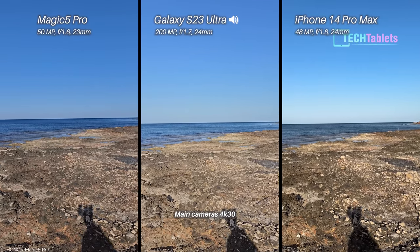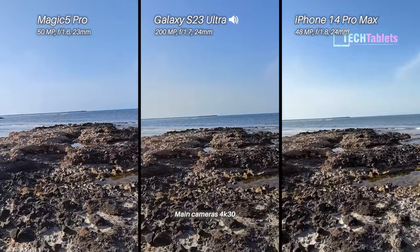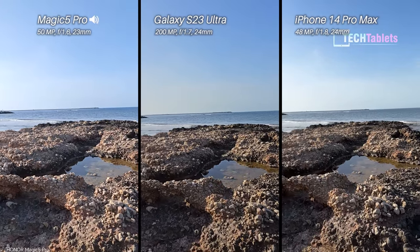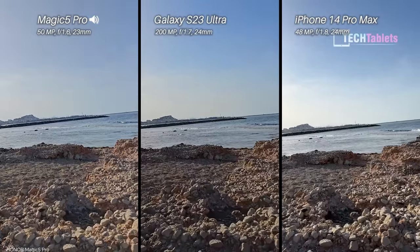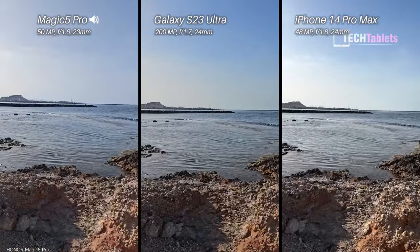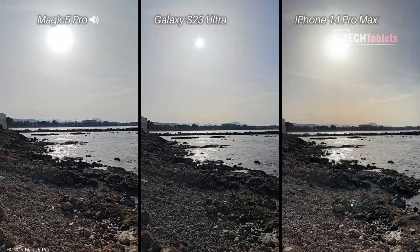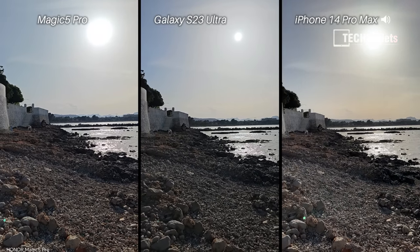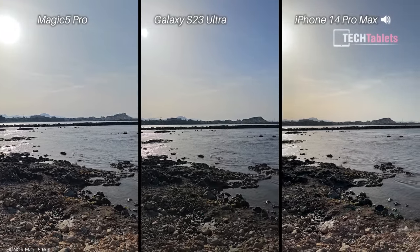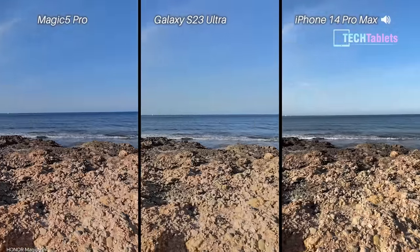Now at 4K 30 frames per second with our main cameras, I'm panning around to see if there's any terrible judder, micro stutters, or dropped frames — there shouldn't be with the specs on these three phones. There's a tiny bit of a breeze, so any wind noise would not be a good sign. Walking over these rocks, stabilization is both optical and electronic. The sun is starting to set with reflections off the sea — difficult conditions where you sometimes see micro stutter. Which one do you think has the best microphones?